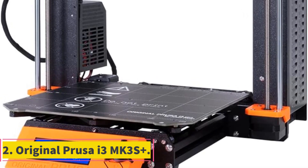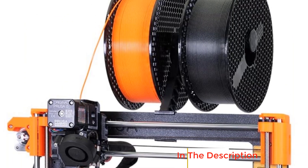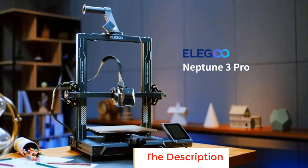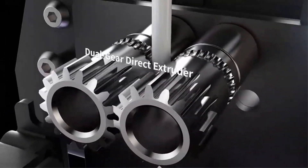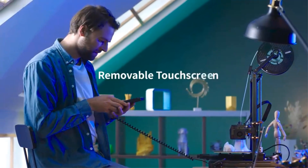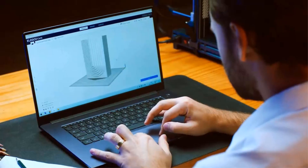Number 2: Original Prusa i3 MK3S Plus. This well-built Prusa 3D printer is for just about any user, from those just getting started to those who've been 3D printing for years. The i3 MK3S Plus delivers high-quality results for most typical home users, time after time. It's not just reliable — it also produces excellent quality prints with lots of detail, partly due to the 3D printer's very solid build quality, which ensures those details will render properly.